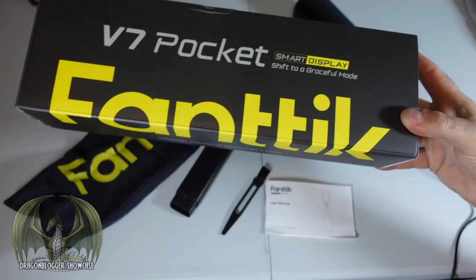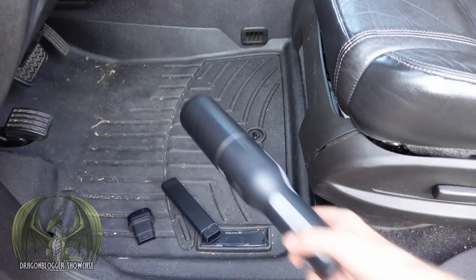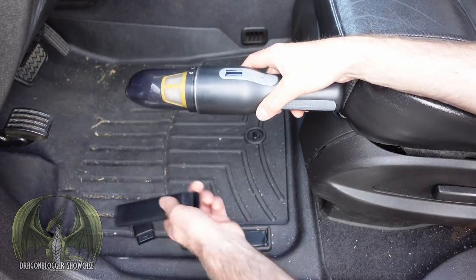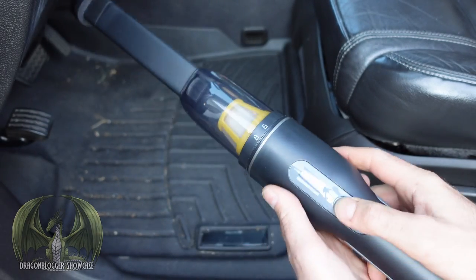This is from Phantek — let's see how well it works. Here I'll show you how well this vacuum works. Just take off the cover, put on the crevice tool, put on the brush attachment, and turn it on.